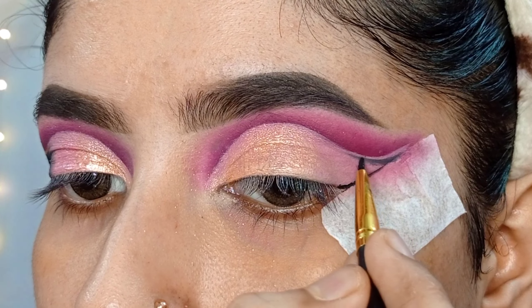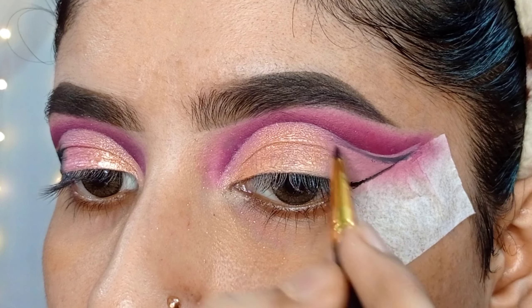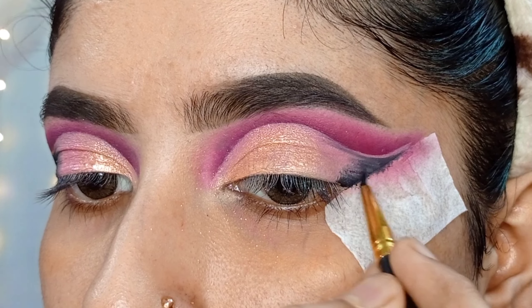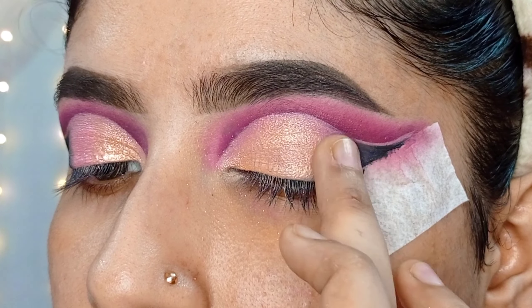Hey my loves, welcome back to my channel Sparkle Rosy Makeover. Today I will share with you a step-by-step bridal eye makeup so that beginners can easily achieve the bridal eye look. So let's get started.